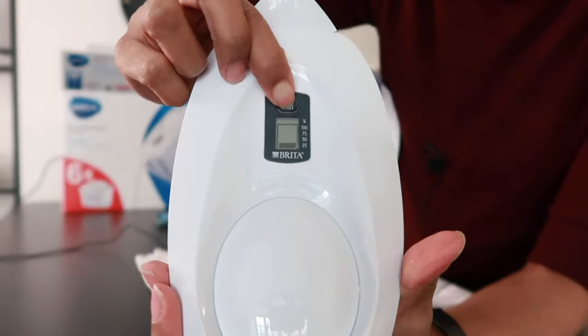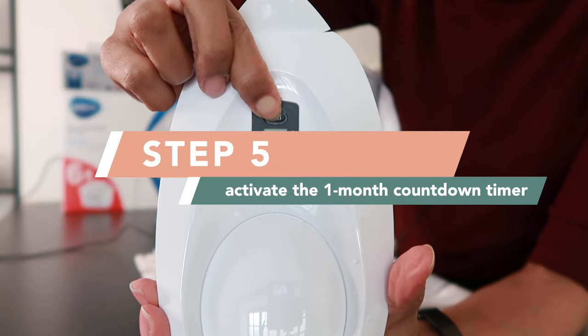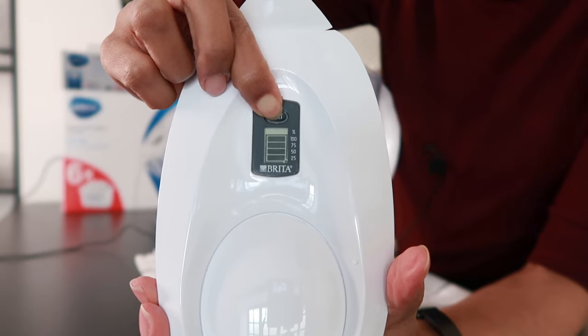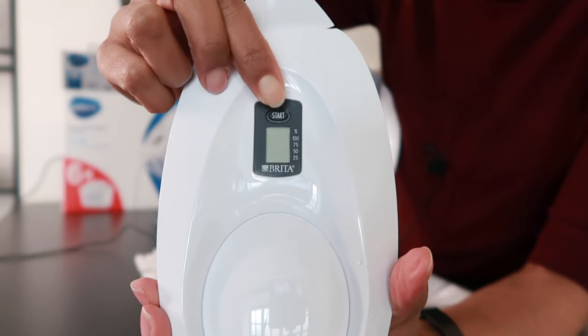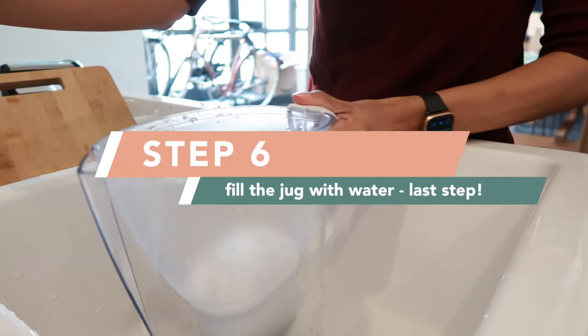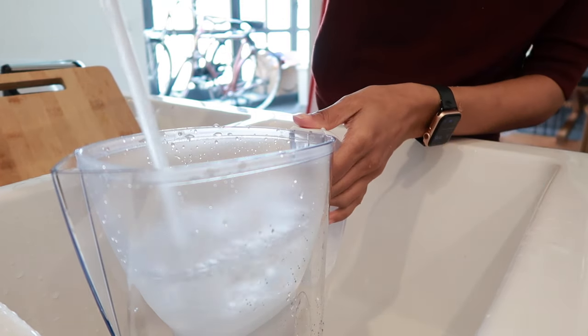The final step in the process is to start the filter replacement timer countdown. You just hold the start button for around five seconds. You'll see the bars blink, then let go and you will have 100% — all four bars. Fill the jug one more time, let the water filter through, and this will be your water that is ready to drink.